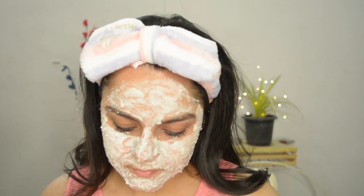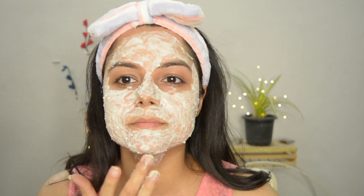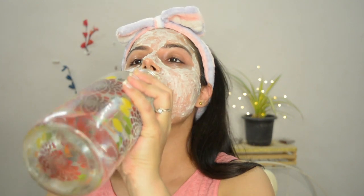Milk contains vitamin A, D, B6, biotin, protein, lactic acids, and has so many benefits for the skin — like moisturizing and nourishing the skin, tissue repair and growth, helping with anti-aging, and protecting against sun damage.